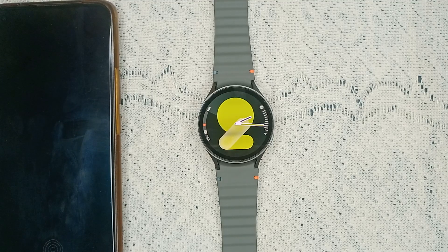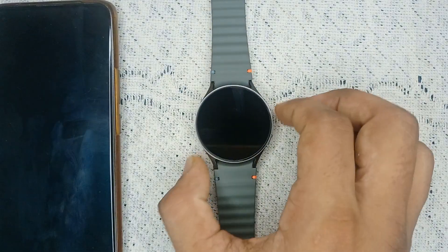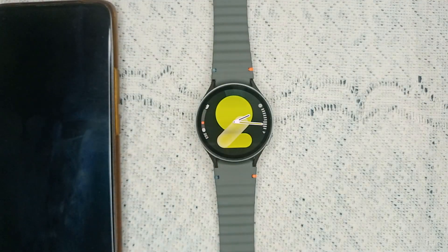Hello guys, welcome back to our YouTube channel. In today's video, we will see how to fix Samsung Galaxy Watch 7 not making calls. Without wasting your time, let's get started.